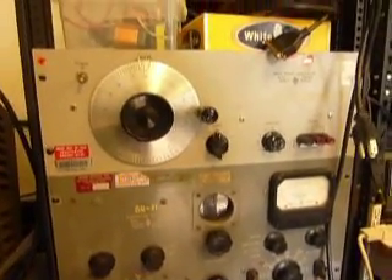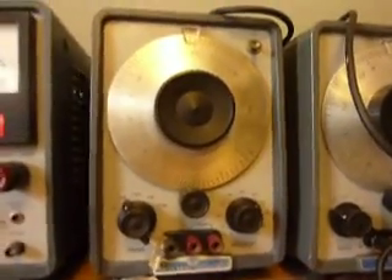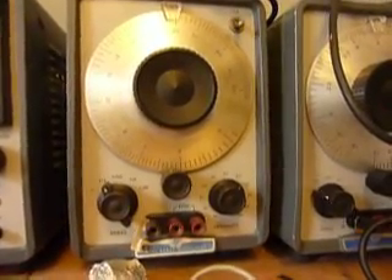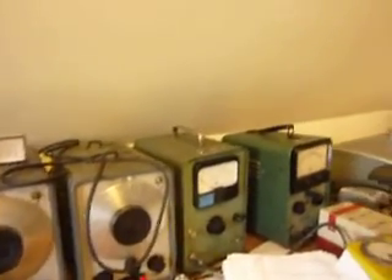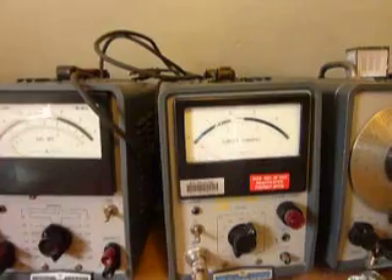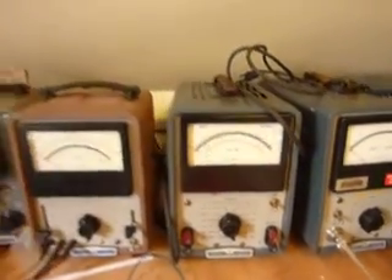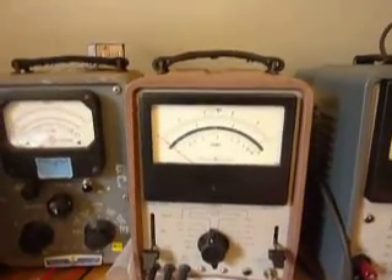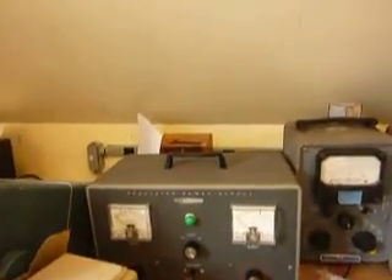We've got an HP distortion analyzer 330B — another 1950s one. And then there's a bench full of oscillators and meters. This is a 200CD — perhaps the single most common vacuum tube oscillator ever manufactured, made up until the mid-1980s. We've also got RF voltmeters, a clip-on DC current meter, a 400L vacuum tube voltmeter, DC vacuum tube voltmeters, and an old Heathkit power supply.